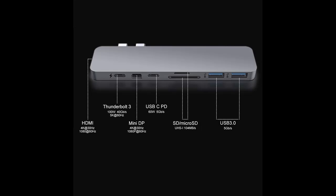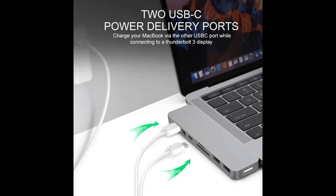Experience crystal clear 4K HDMI and mini DisplayPort video on compatible 4K monitors for brilliant high-resolution display. Requires a direct HDMI to HDMI or mini DisplayPort to mini DisplayPort connection.